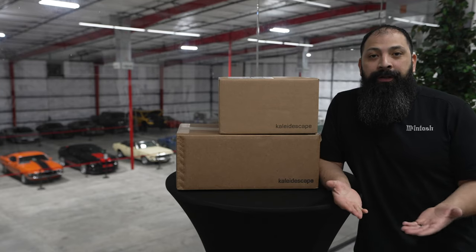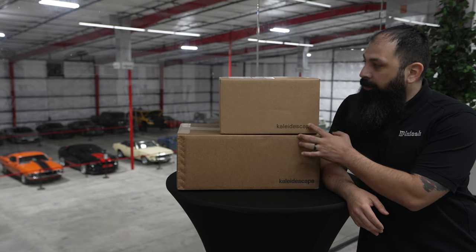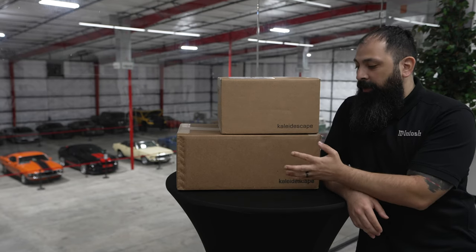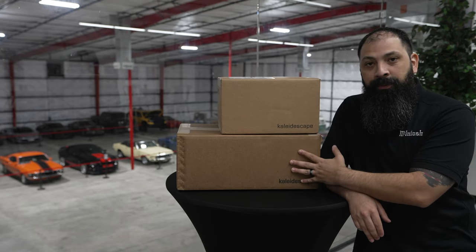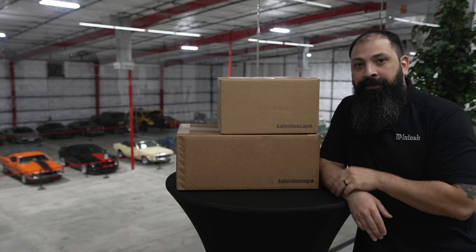Hey guys, what's going on? It's that home theater dude. We're out here at the Asylum about to do a new unboxing for you guys. We have the Kaleidoscape, we have the Strato-C, as well as their brand new Terra 22TB movie server. So we're going to be doing an unboxing and an overview — we're going to do it right after the intro.